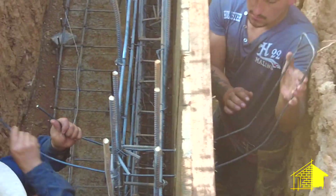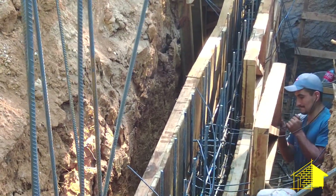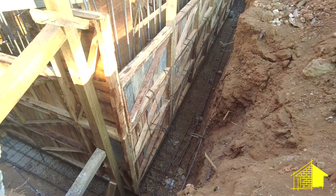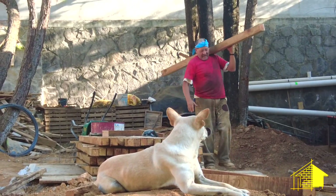They begin by building the sembra walls on both sides of the rebar, feeding the heavy wires through holes that they've pre-drilled in the sembra. Once they have the walls in place on both sides of the rebar then they bring in the 4x4 posts.